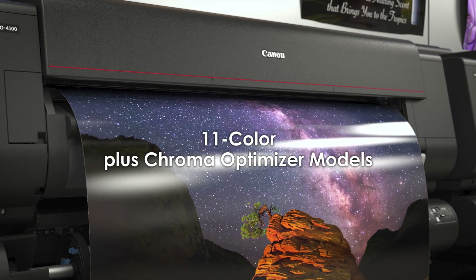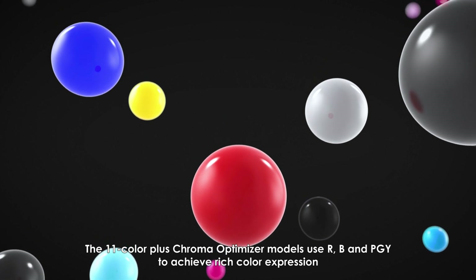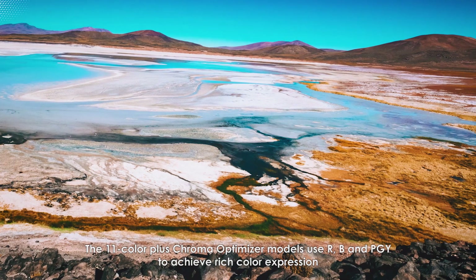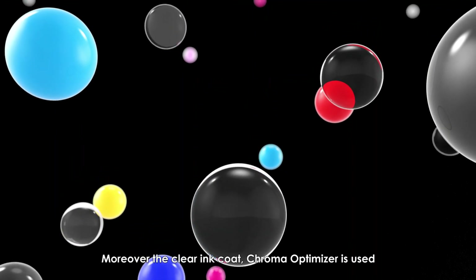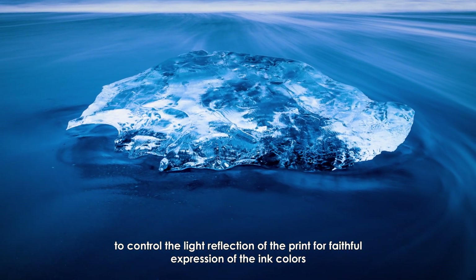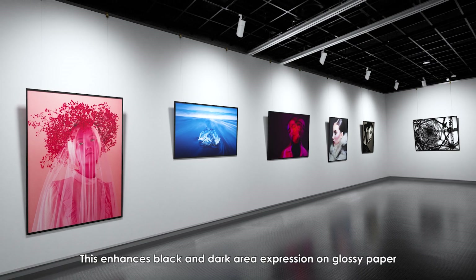The 11-color Plus Chroma Optimizer models use red, blue, and photo gray to achieve rich color expression. Moreover, the clear ink coat Chroma Optimizer is used to control the light reflection of the print for faithful expression of the ink colors, enhancing black and dark area expression on glossy paper.